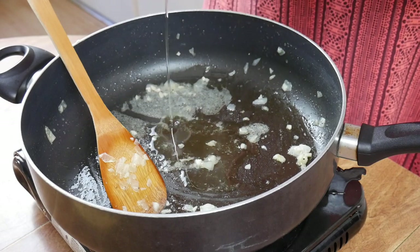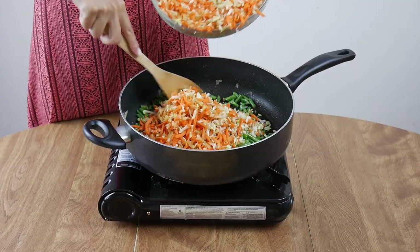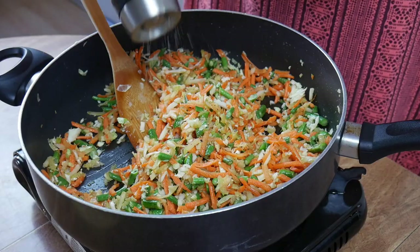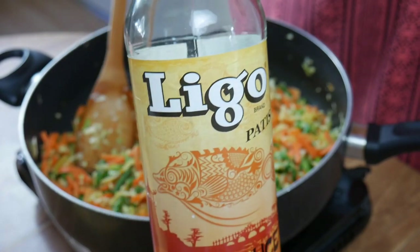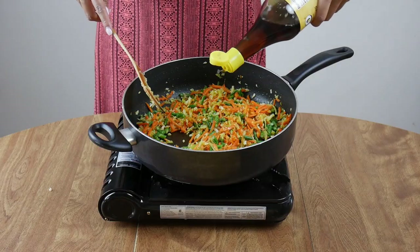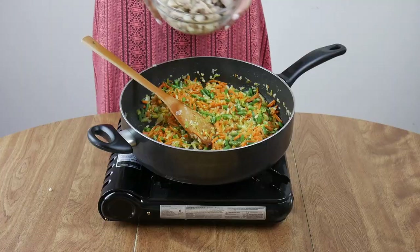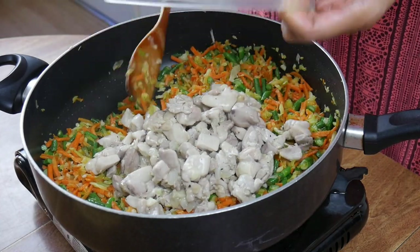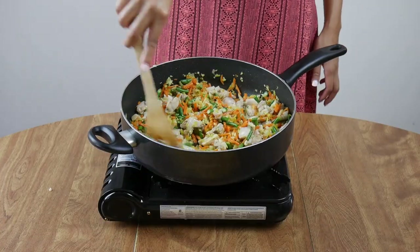Throw in the green beans for a few minutes because they take a little bit longer to cook. Then follow it up with the rest of the vegetable mixture. Cook for a bit, then season with pepper and just a little salt, because fish sauce is joining the party — fish sauce is what will amplify the taste of your pancit. Add about a tablespoon here since we'll add more later. Throw the chicken in with the veggies and mix it all together so the chicken gets some fish sauce flavor too.